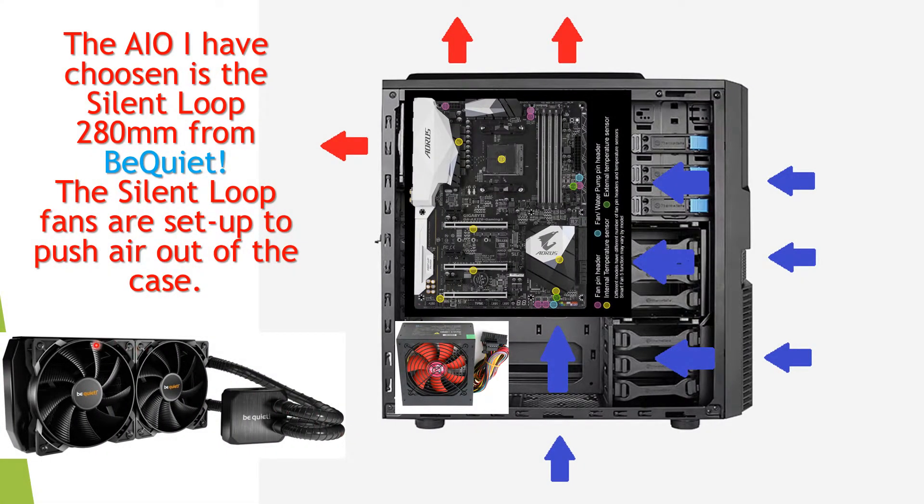This slide is showing the all-in-one liquid cooler that I purchased. I had a look at quite a few and in the end I settled on this one — it's got a decent pump, but apart from that they're all very similar to each other.